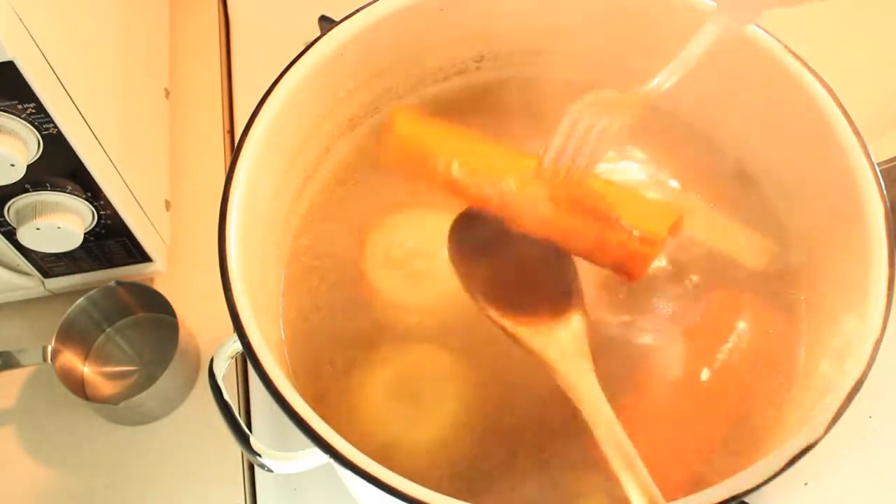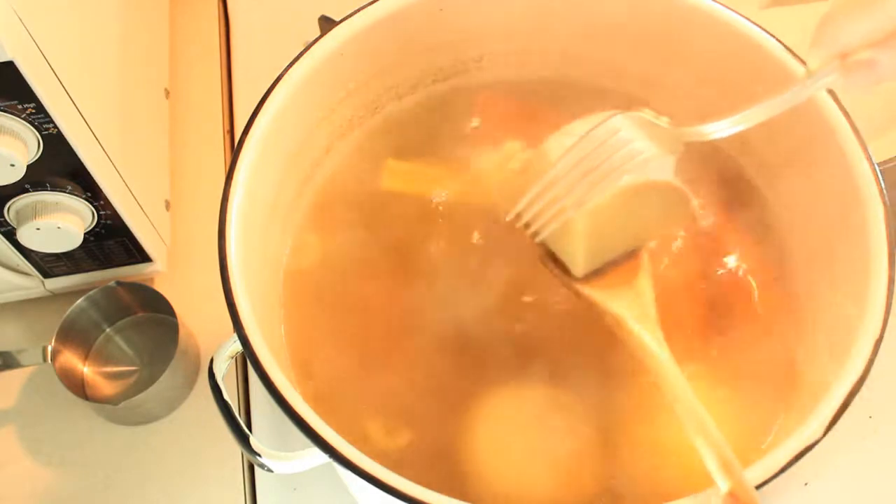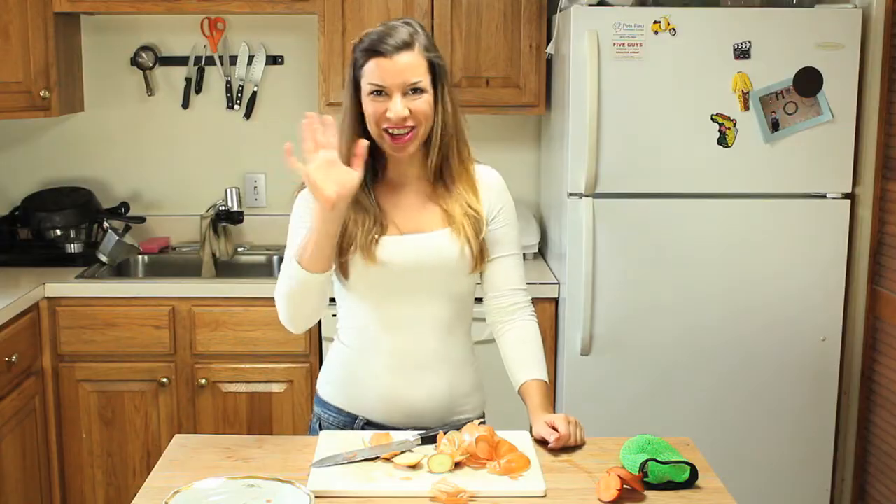Once you're done with that, you're gonna strain it and there you have your awesome beef stock. Thank you for following The Really Telling Kitchen. Please subscribe to my channel. Ciao, ciao!